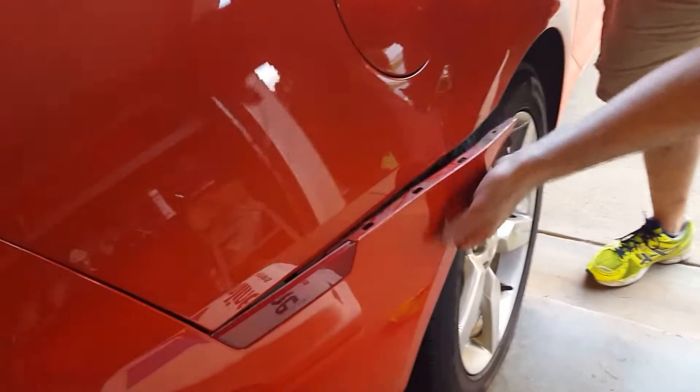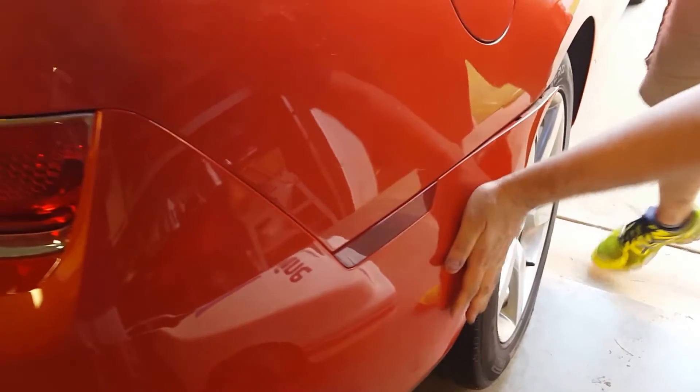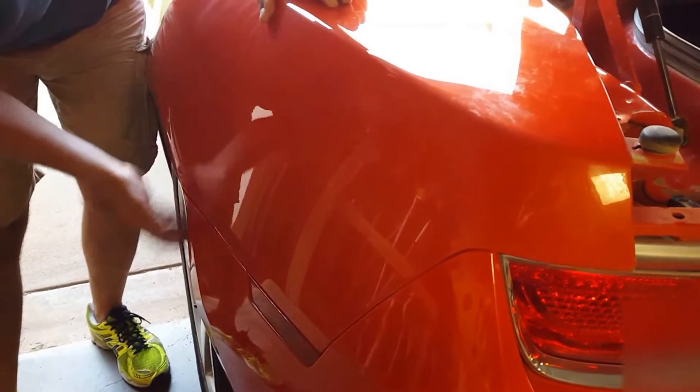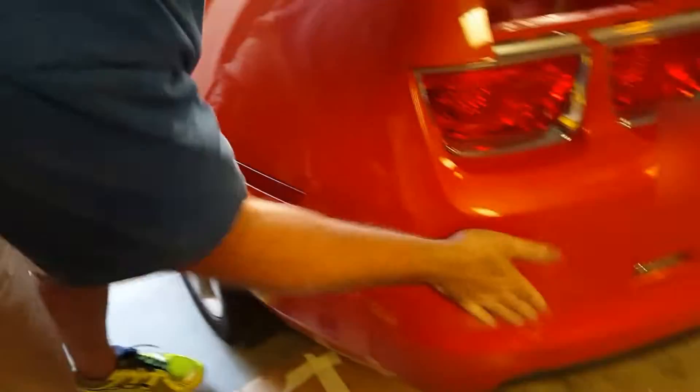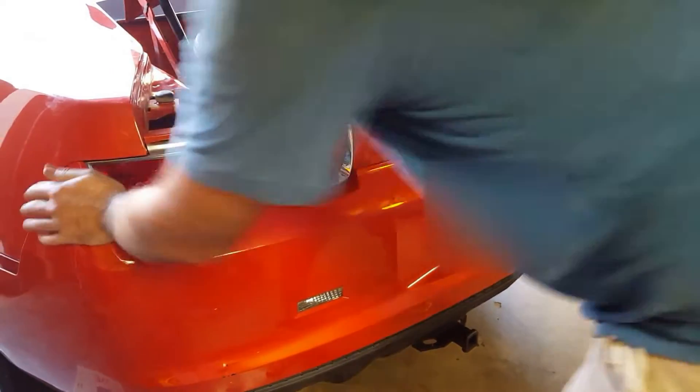You've got to line up these little tabs right here. I love my car, but I'm tired and I'm ready to finish this up. I just put that bad boy on by myself.